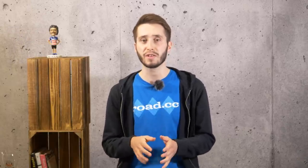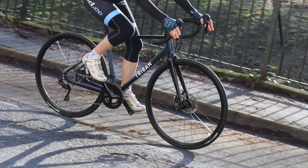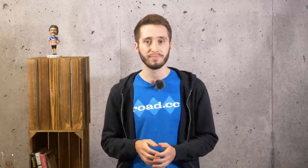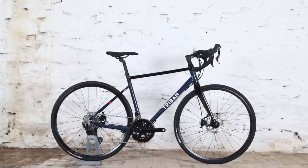The Triban RC520 women's disc road bike is incredibly versatile, offering a comfortable ride on our increasingly poorly surfaced roads and is quite simply serious value for money. If you're looking for a bike that can handle the daily commute as well as take on some gravel trails and a bit of touring, the Triban is well worth considering. Just be aware that there are limitations with its geometry — it's not a racing machine, for example.